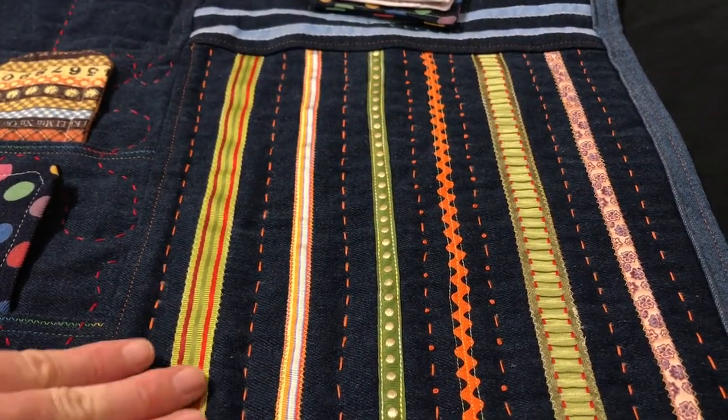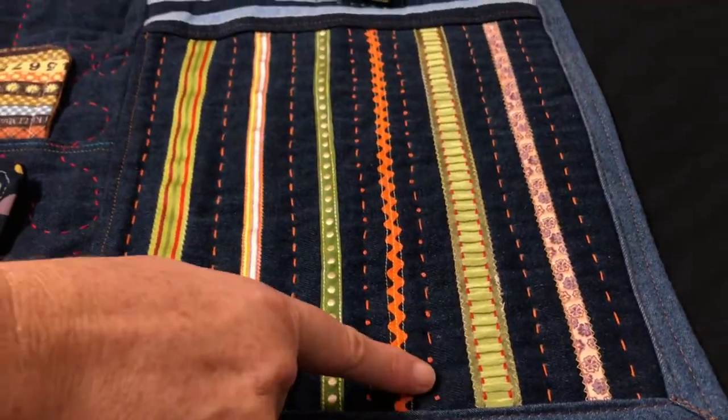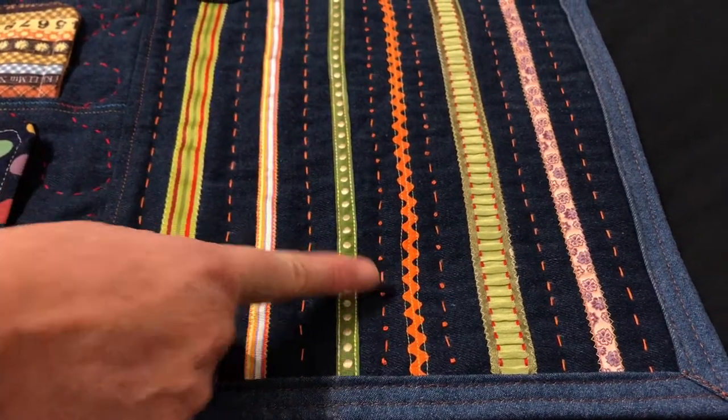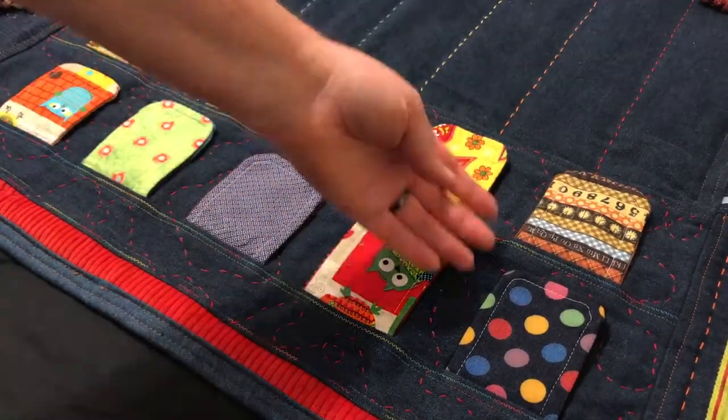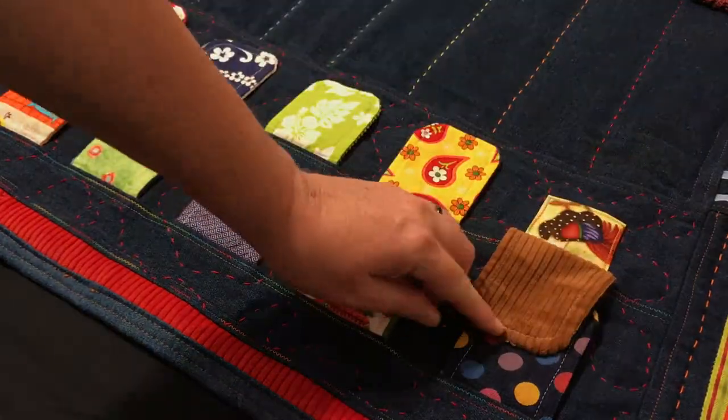Next come different kinds of ribbon that all have different textures and the stitching also gives different textures. Then there's a flap section with different colours and corduroy underneath to make it soft.